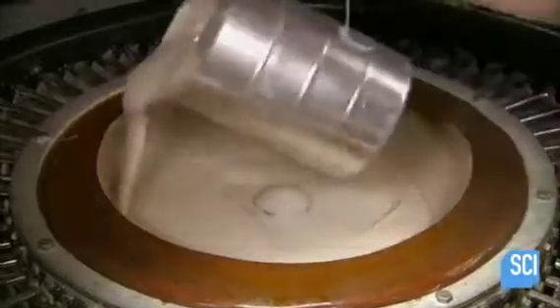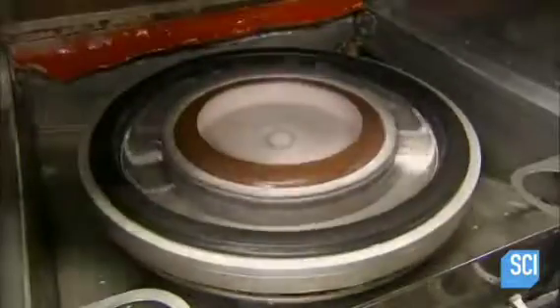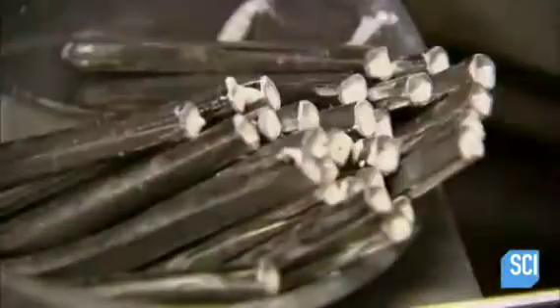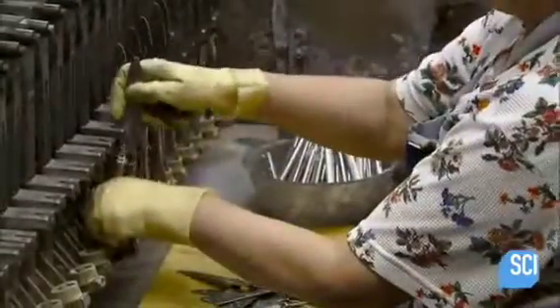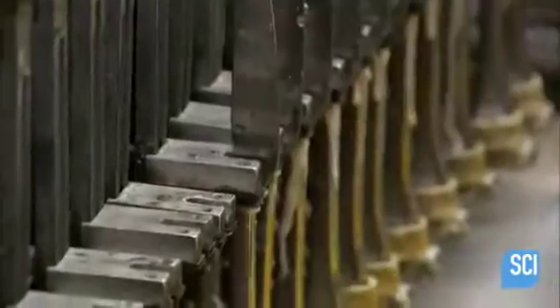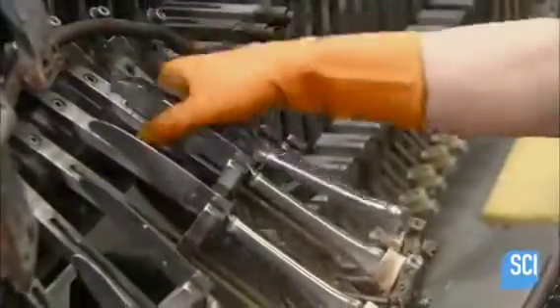Workers pour liquid cement into the center of a carousel on which they mount 50 handles at a time. As the carousel spins, centrifugal force shoots the cement outward, filling the handle cavities. Then workers insert a blade into each one. A 10-minute soak in hot water cures the cement, and workers scrub off any excess cement that oozed out.